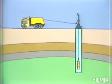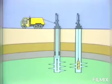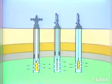Cased holes may be perforated in several ways: using conventional casing guns, run into the well on electric wireline through wireline pressure control equipment; using through-tubing guns, run into the well after the tubing has been installed; or using tubing-conveyed perforating guns, run on the bottom of the tubing string and detonated using mechanical, electrical, or pressure-activated firing mechanisms.